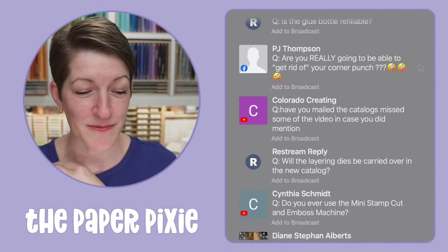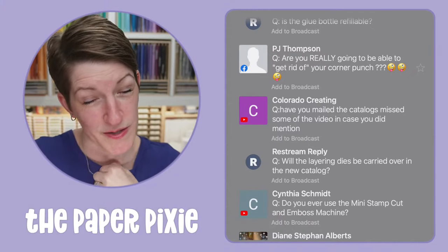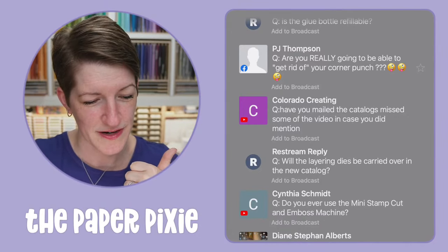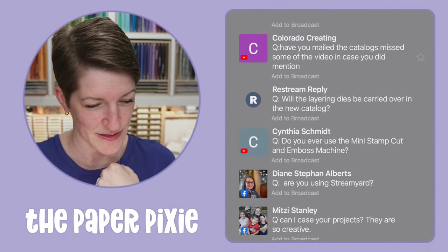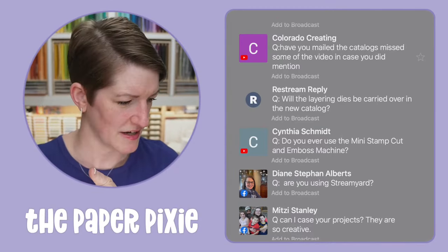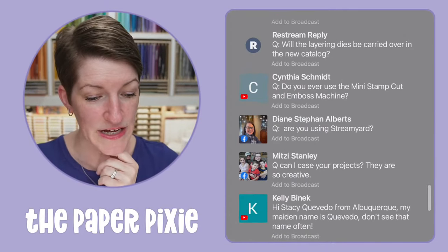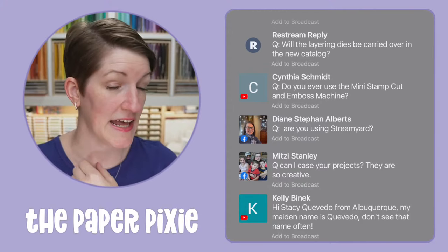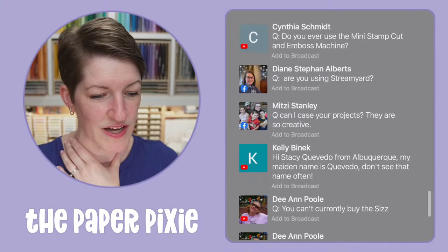Am I really going to be able to get rid of the Corner Rounder punch? I'll probably retire mine since I have another corner rounder — but I'm undecided. Have I mailed the catalogs? Yes, Raquel — you should have gotten a tracking notification, and I'll check on yours. Will the layering dies carry over into the new catalog? The Layering Circles and the Stylus Shapes will both carry over. Do I ever use the mini version? I normally use the big one in my craft room since it's heftier, but I do use the mini for crafting on the go.